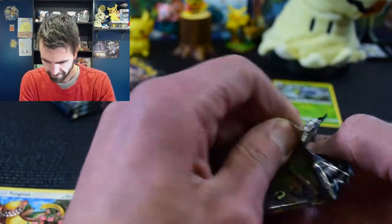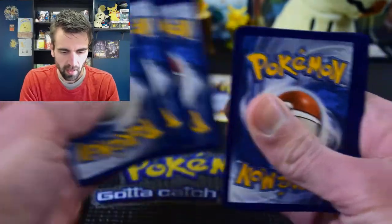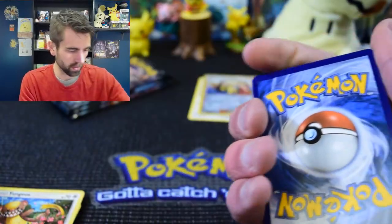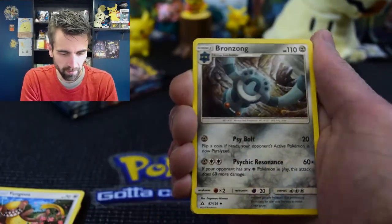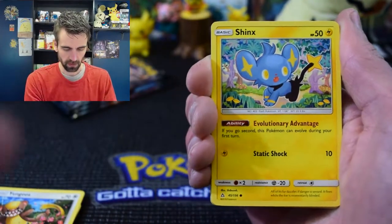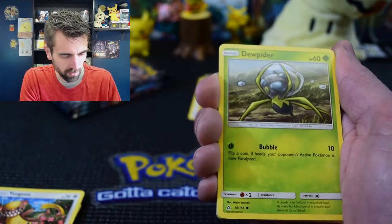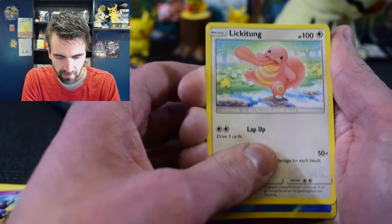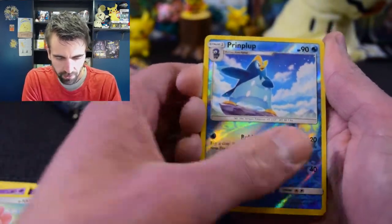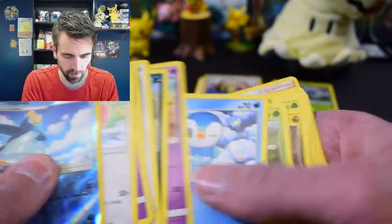Let's go into our fifth pack - this one doesn't even want to open. There is the code card for you guys watching. I know these code cards go pretty quickly, so turn that notification on, and if you haven't subscribed please do it. Fire Memory, Bronzong... we have Shedinja, Grovyle, Skorupi, Lickitung hopping across some rocks - doesn't want to get wet. Our reverse is not a reverse rare and our rare is a Frost Rotom.